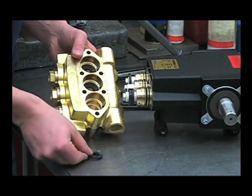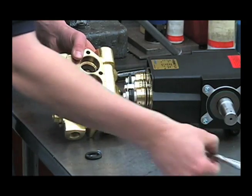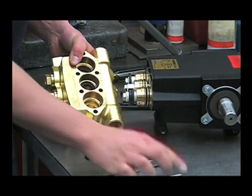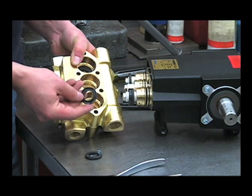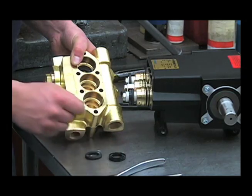Remove the backup rings and the high pressure seal. If needed, you can use your external pliers to remove these and inspect them for any cracking, damage, scratches on the inside, or melting from running the pump dry. Repeat for each cylinder.